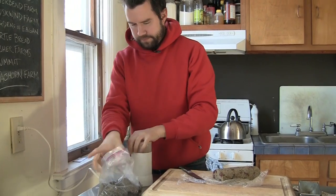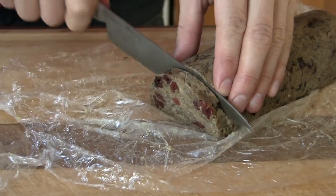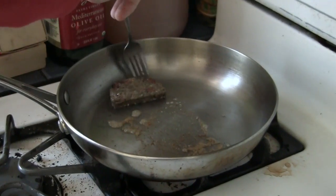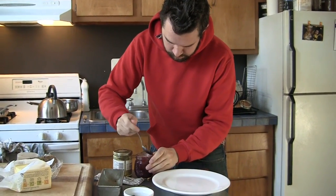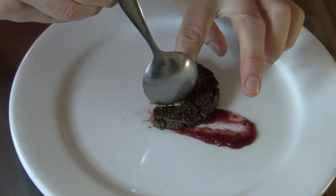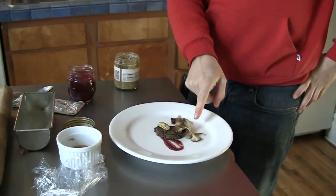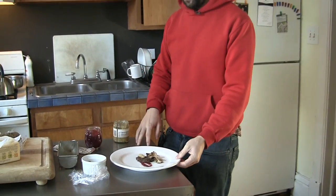Putting it in a coffee grinder. There we have a seared mushroom terrine with preserves. It's pickled green beans, pickled mushrooms, mustard, and cranberry jam.